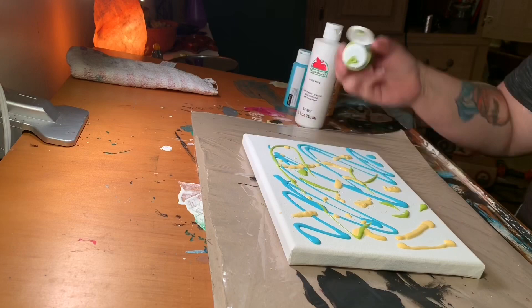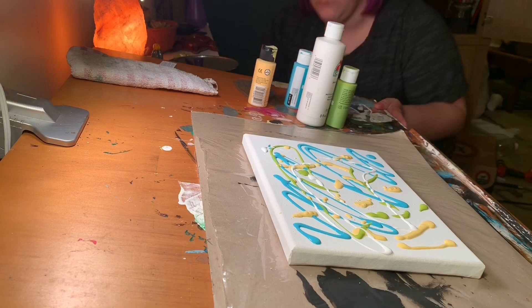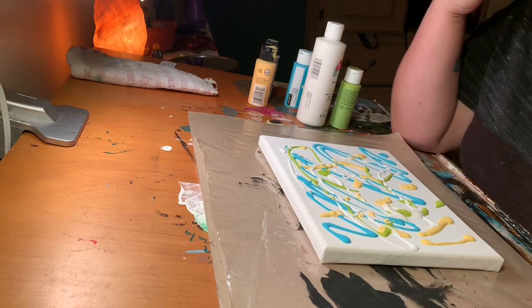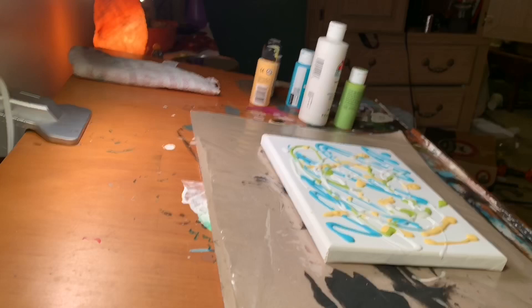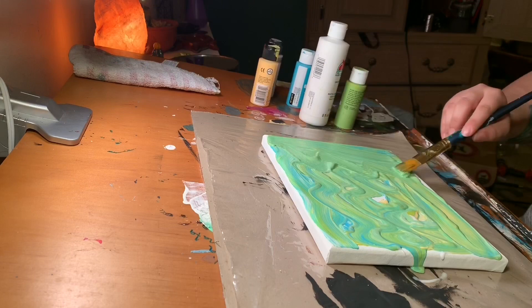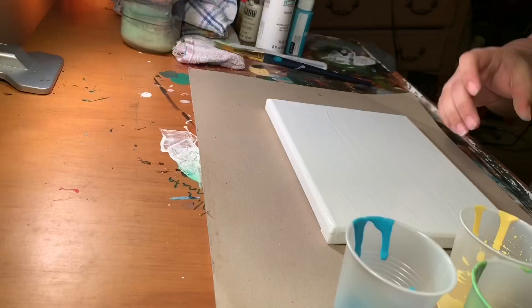I was trying to get that trippy, flowy background effect, but it would not work because I put all that paint on a completely dry canvas and it was not going to move a single bit. I tried moving it around hoping for the same effect — it did not work. It looked pretty, just not what I wanted, so I scraped off all that excess paint into a little plastic cup and started over on a completely new canvas.